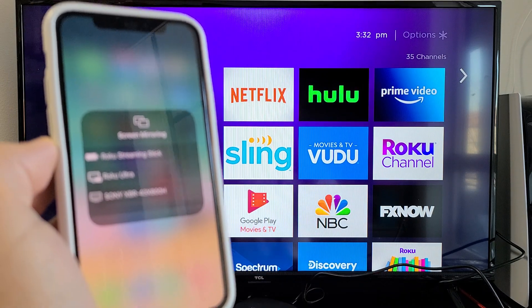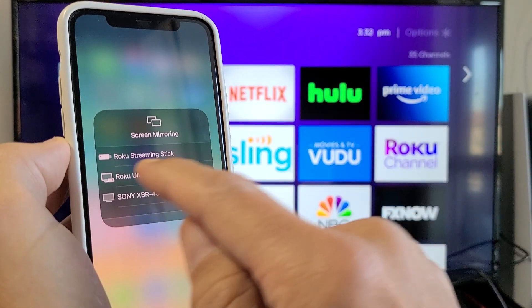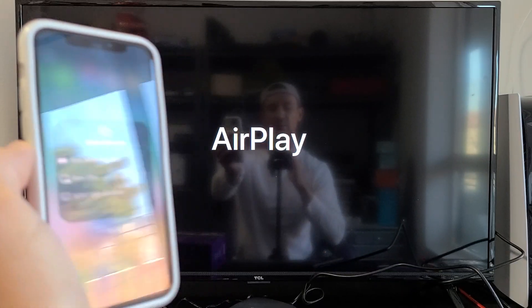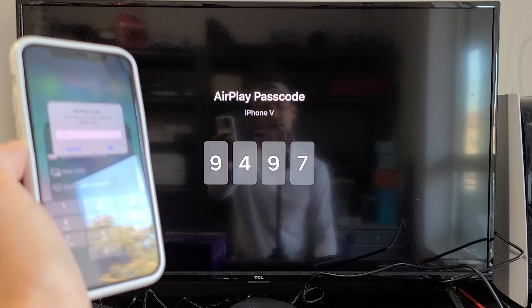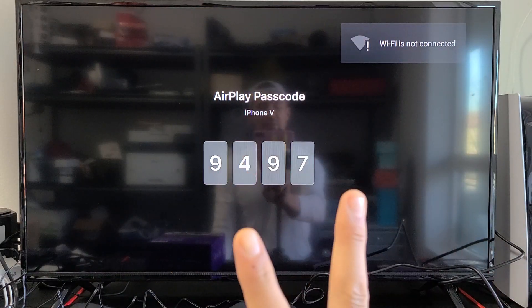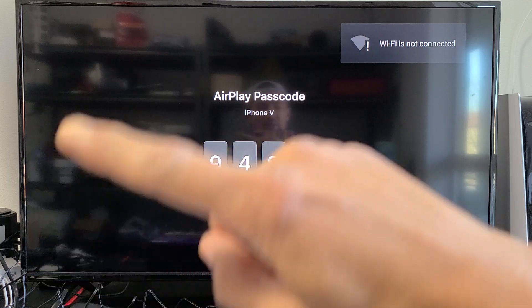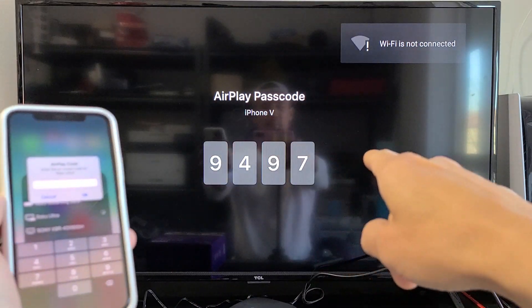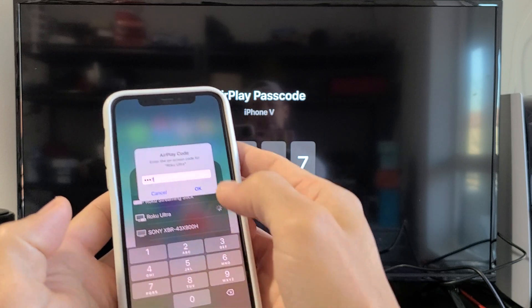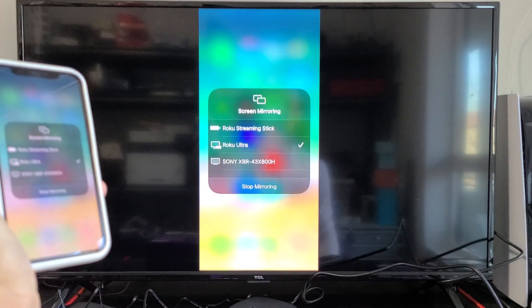Let's wait for it to find our Roku Ultra, which is right here. Let's tap on that. This is the first time I'm connecting via AirPlay onto this TV. FYI, your phone as well as the Roku device needs to be on the same home Wi-Fi network — that's what the AirPlay connection is going through. I get a passcode here: 9497. Click on OK.